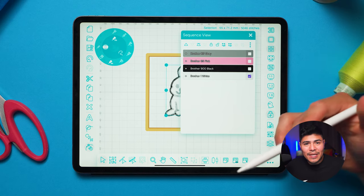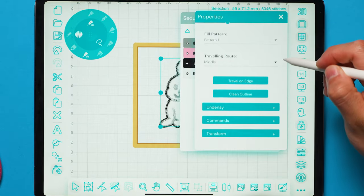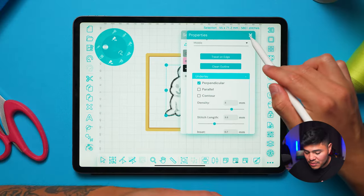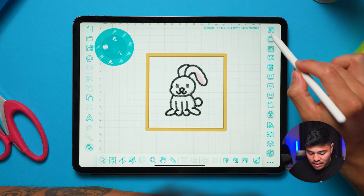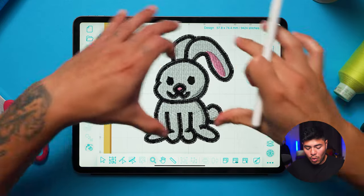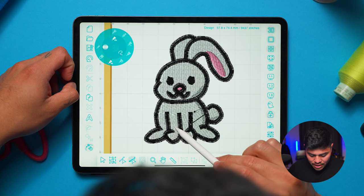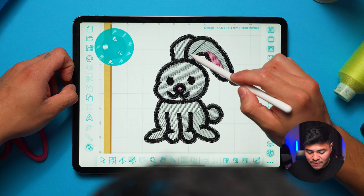For the white base pieces, I want to add underlays because adding underlays ensures the shape isn't going to move around. Under properties, I'll go down to underlays and add a perpendicular underlay with a density of about 2.8 to 3.0. I'll bring it all the way to the back. Let me also disable the 3D and change a couple of the stitch angles for different sections — for example the ears I think would look nicer at a different angle.